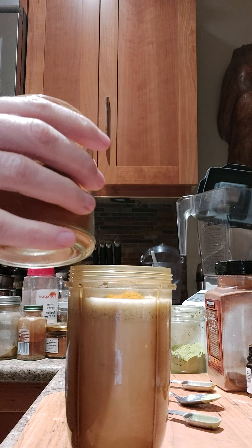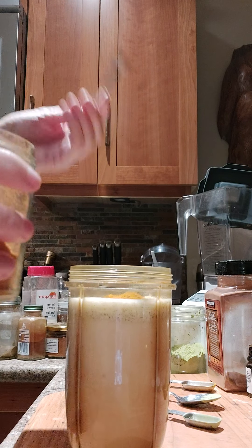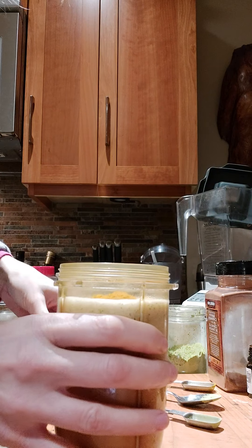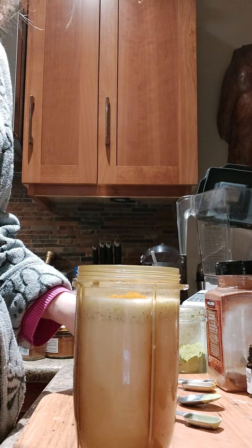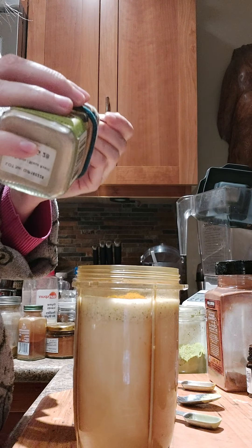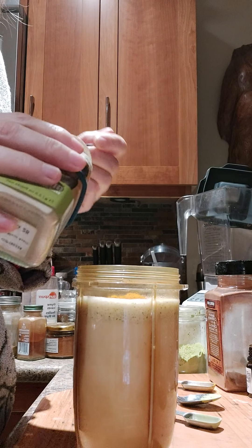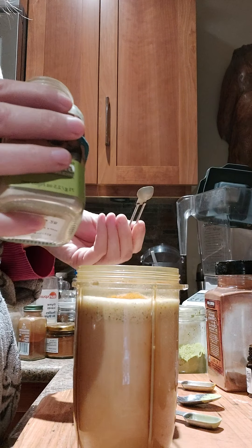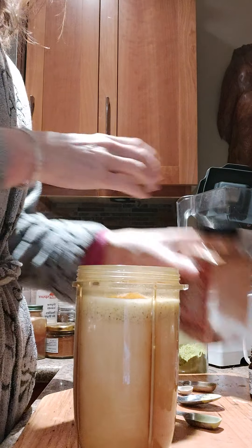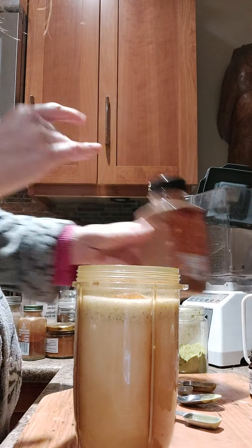I probably do about an eighth of a teaspoon of cayenne — and if you want it a bit spicier you can do more. So that's an eighth of a teaspoon of organic cayenne. I also do cardamom, probably a half teaspoon of cardamom, and a few shakes of cinnamon.